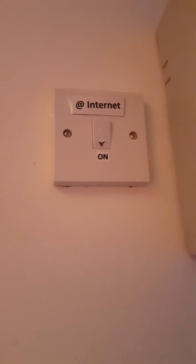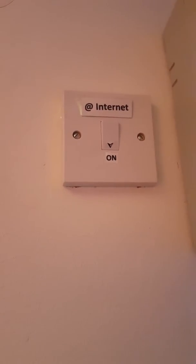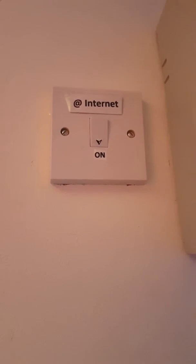If you then wait between 5 and 10 minutes for the internet router to reload back up, you should find that this fixes 99% of internet problems.